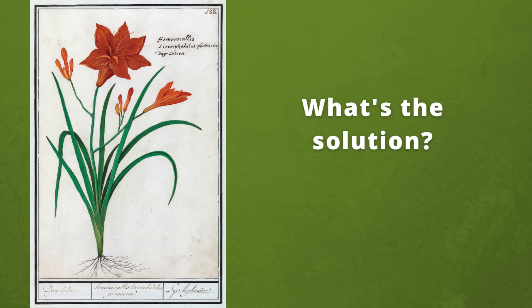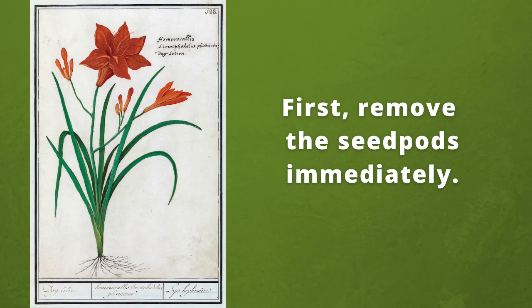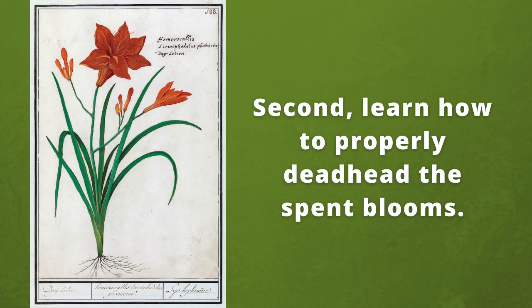So the solution to this is to do two things. First, remove the seed pods immediately. And secondly, learn how to properly deadhead the spent blooms of your daylilies to avoid getting seed pods in the future.